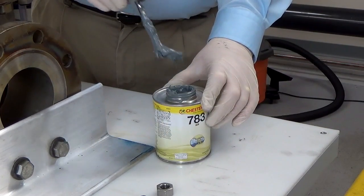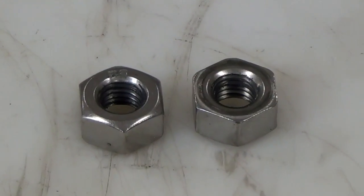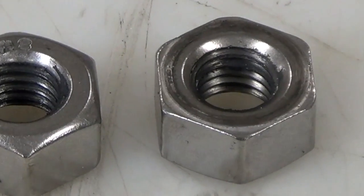Anti-seize should be put on everything. Start with the threads and the inside threads of the nut, then apply anti-seize on the bottom of the nut and top of the flat washer. There are two sides of a nut — the smooth side without the letters should be put up against the washer.